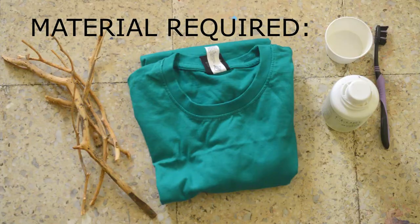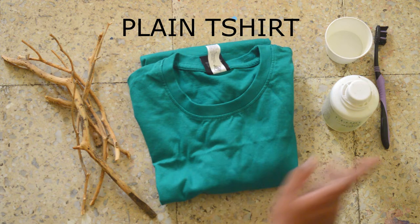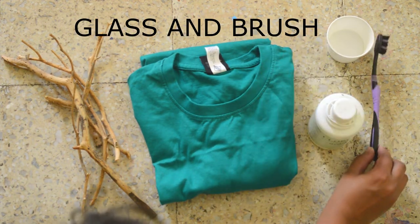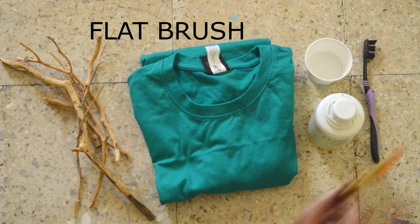Moving on to the next t-shirt, we will need a plain t-shirt in dark color, cotton bleach, an empty glass, an old toothbrush, some plant sticks, and a flat brush.